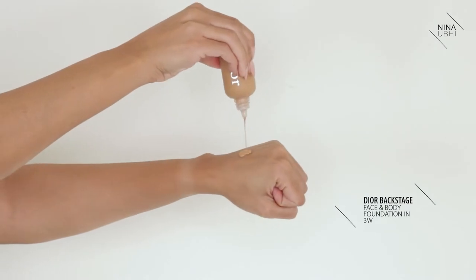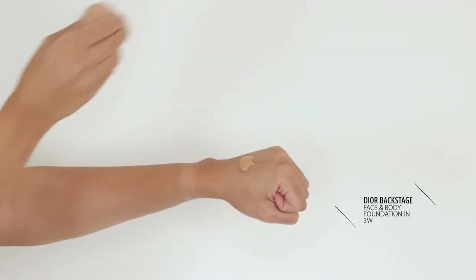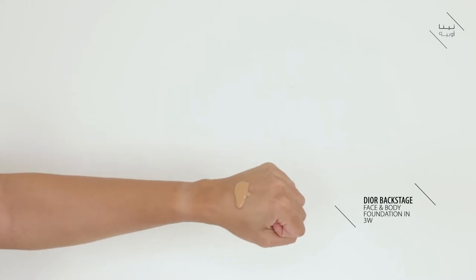The bottle is a squeezy bottle so you can squeeze the product out onto the back of your hand. The only thing I'd say is you just need to be careful before you put the lid on, because sometimes when you stand it back upright it can carry on easing out, so just give it some time before you put the lid back on.